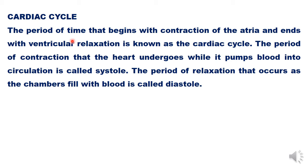Whenever the atria contract, both of them contract together or relax together. Similarly, whenever the ventricles contract or relax, that is also a simultaneous process. The period of contraction that the heart undergoes while it pumps blood into circulation is called systole, so the contraction phase is systolic and the relaxation phase is diastolic.